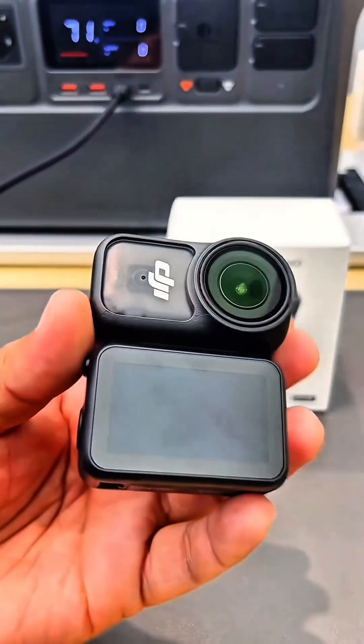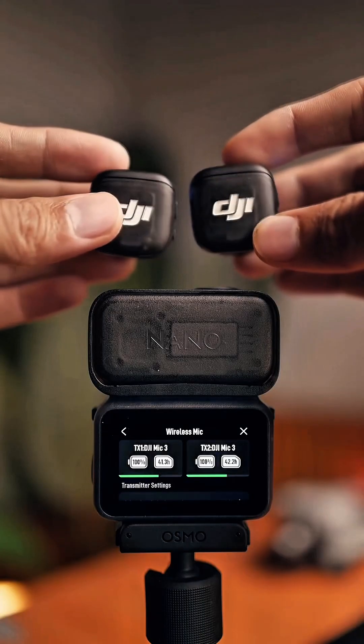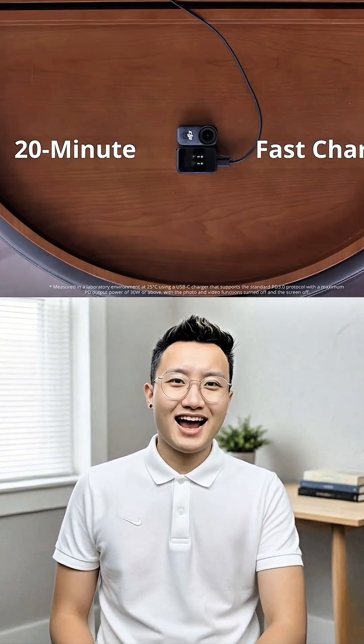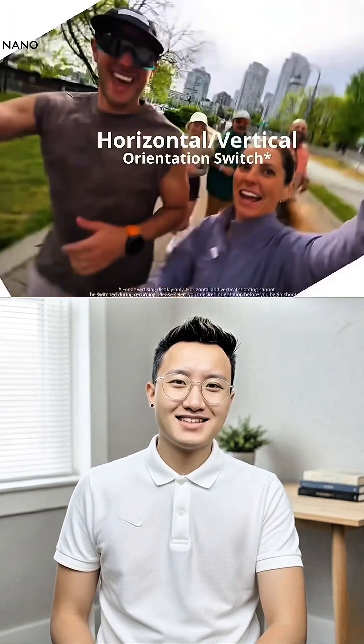The multifunctional Vision Dock serves as a high-quality touchscreen display, acting as both a monitor and a remote to capture every moment. The DJI Nano is the first tiny 4K camera to feature a dual-sided magnetic design, letting you capture more angles than ever before. Compatible with past DJI Osmo accessories and numerous new POV accessories, the DJI Nano is able to capture perspectives that no other DJI camera has ever been able to.